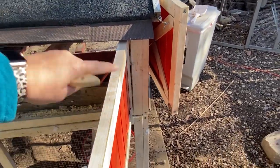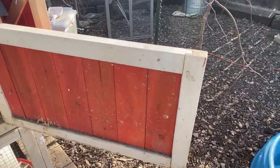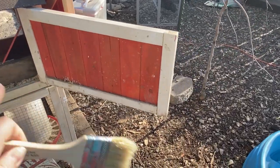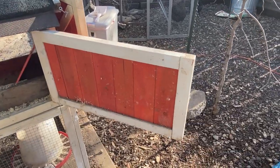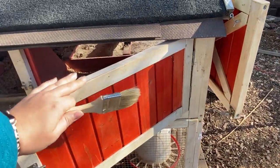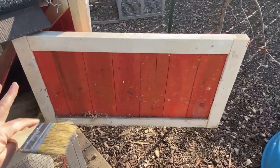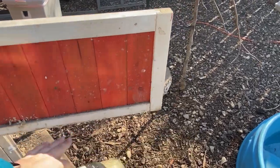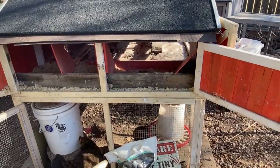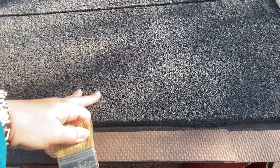Seal anything that's going to get wet in the rain. I also like to do the top horizontal part of the door all the way around. If your coop doesn't seal perfectly — maybe there are a couple of wonky roof lines — do the inside trim too as an extra barrier. For things like the asphalt or rubber roofing material you may have extended the roof with, don't bother using wood sealant on that.